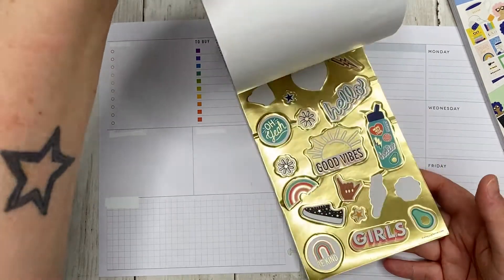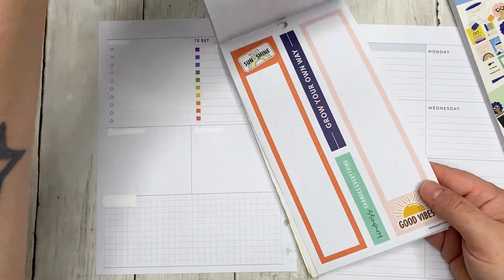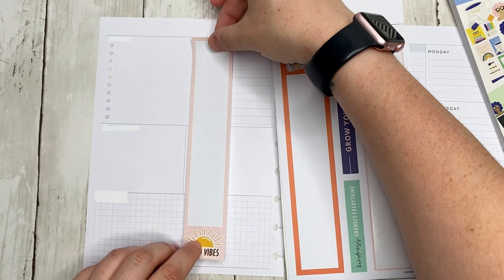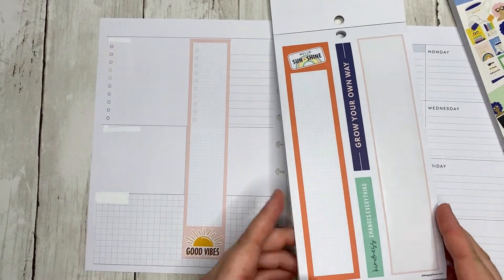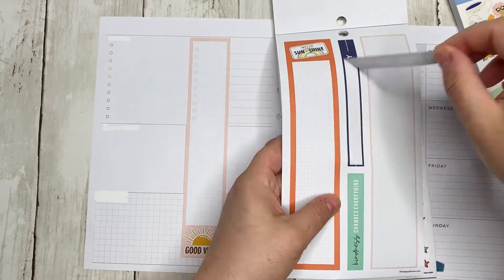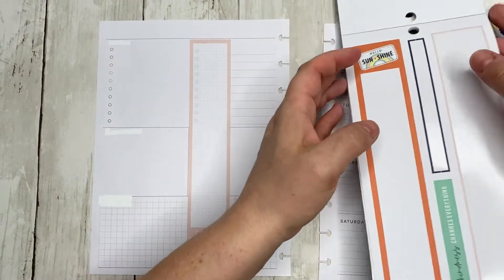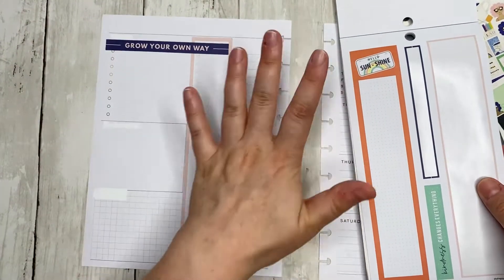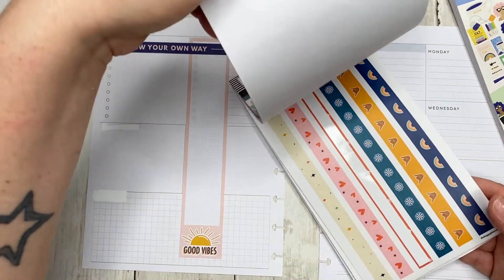I'm first gonna start with Good Vibes because I need a really long box sticker — one of those boxes that goes all the way down the side. That's what I'm gonna use for my checklist. I kind of want to use two of these, but I don't think I'm going to. I also want to use this 'Grow Your Own Way' because it's cute. Normally I pull stickers and stick them on wax paper to remove the stickiness, but this time I didn't — we're just gonna go with it.